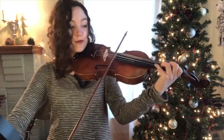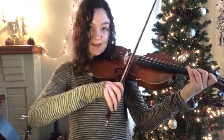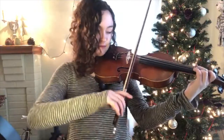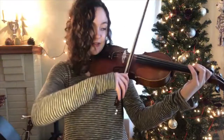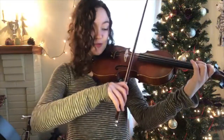And then open E, or fourth finger on the A, whatever you want to do. So let's do that again. D, D, D. B. C. B, C, B again, E. And then back to our main theme which is C.